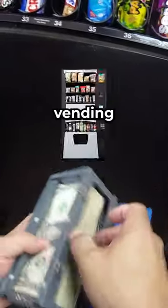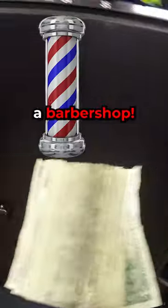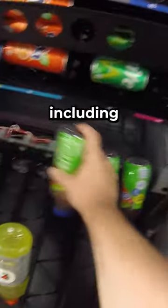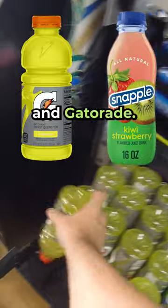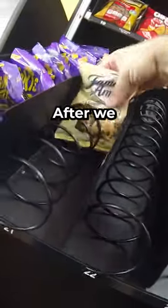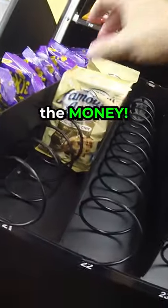It's time to collect a bunch of money from our vending machine located inside of a barbershop. But before we collect the money, we need to stock up all of the sold-out items, including Snapple and Gatorade, and then of course more snacks and candy like cookies. After we get those stocked up, it's time to collect the money.